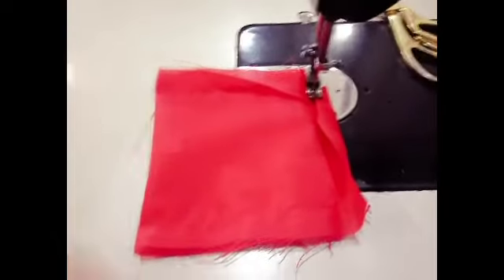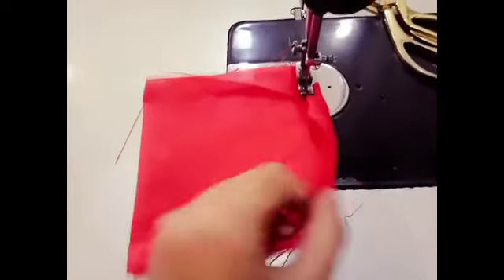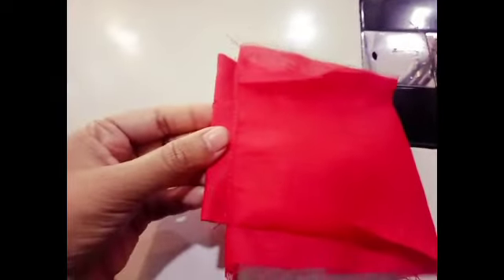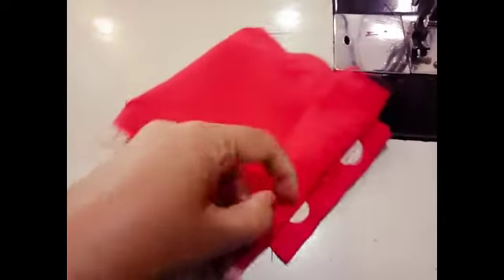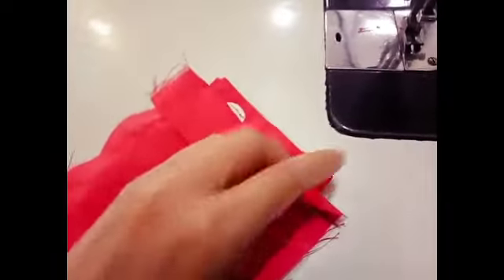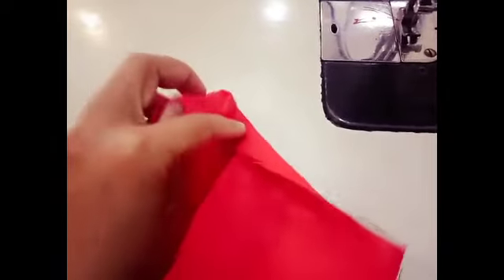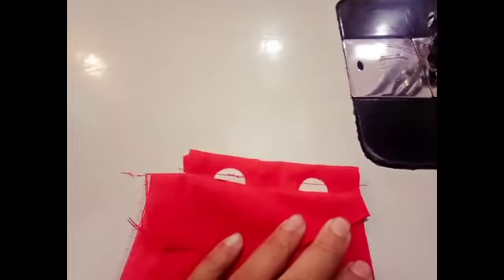Here we will stitch a bit on the back. Once we are finished, we will be able to cut the rest in the measurement on our measurements.